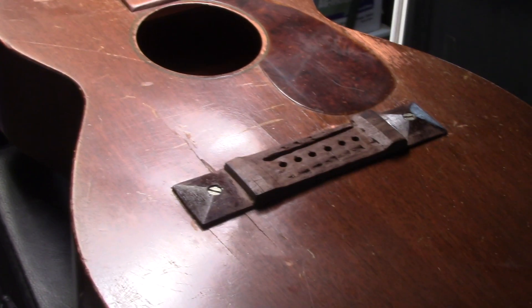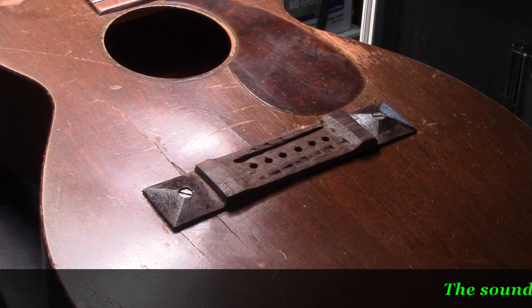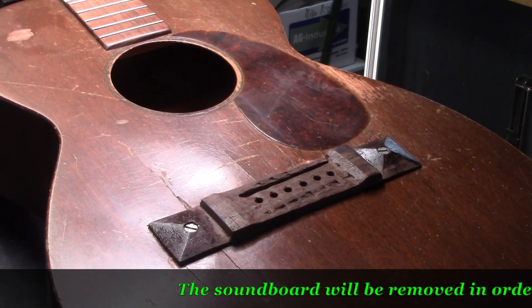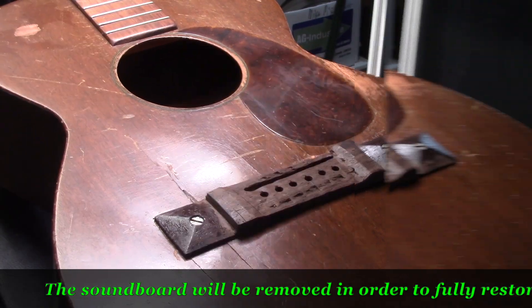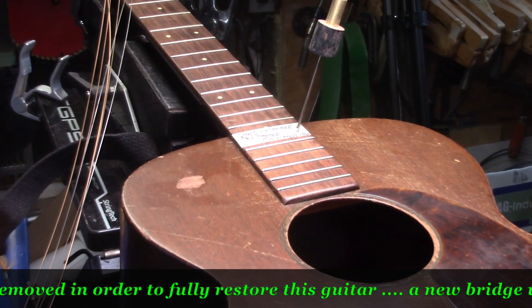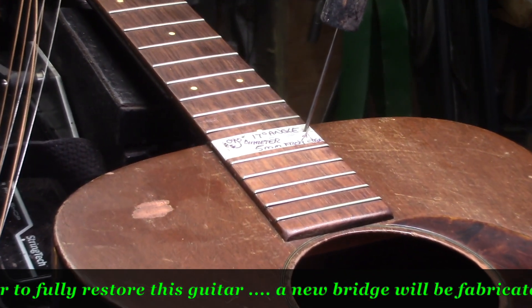This is a 1946 Martin — look at the attempt on that bridge, brutal. Wait till you see the inside of this guitar. Recently one of my subscribers had asked about some critical dimensions and procedures for steaming the neck off.